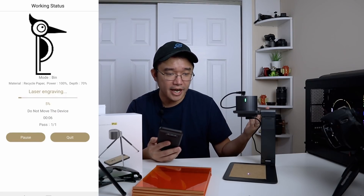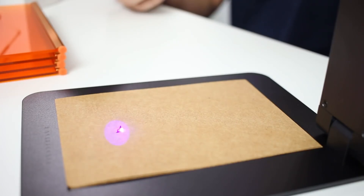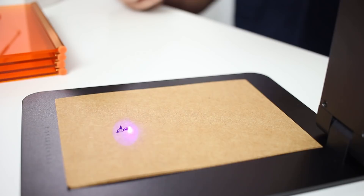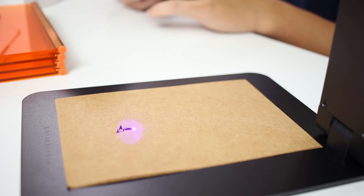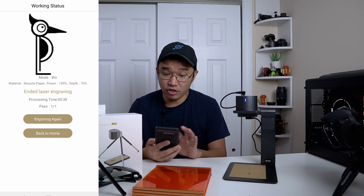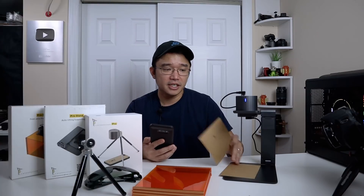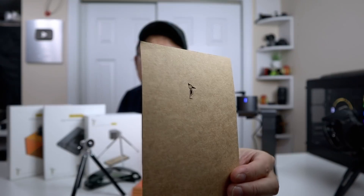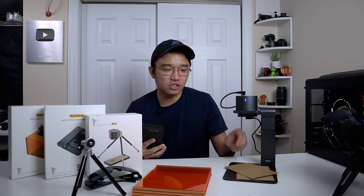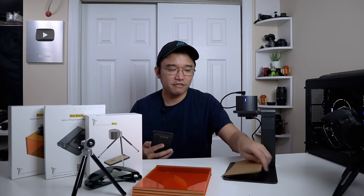I'll hit start, and there we have it — it's etching away. It's going to be quick because it's only 15 millimeters. Power is at 100%, depth at 70%, and you can set multiple passes for a deeper cut. You can see how fast it operates, cutting right through. About 35 to 36 seconds later it's finished etching. Here is the result.